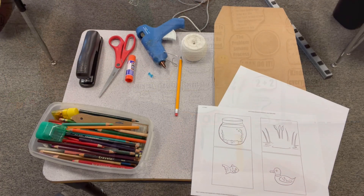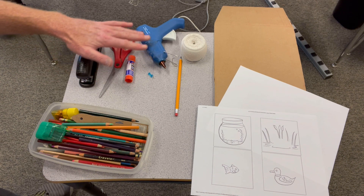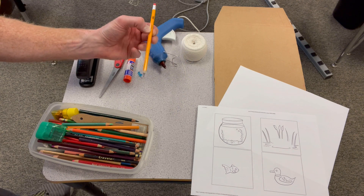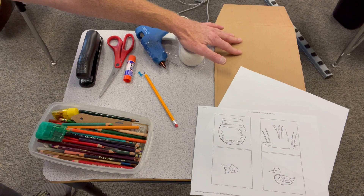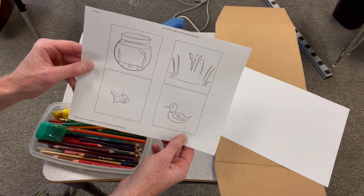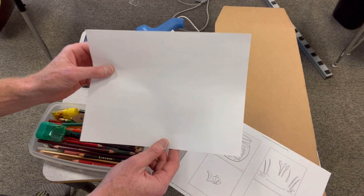I'm going to show you how to make one and then explain to you why they work. To make a thaumatrope you're going to need a few things: a stapler, a pair of scissors, a glue stick, a glue gun, a push pin or thumbtack, a few pencils, some string, a piece of cardboard, some colored pencils. You'll also need to print out a template of your thaumatrope, or you can just use a piece of blank paper and design your own.